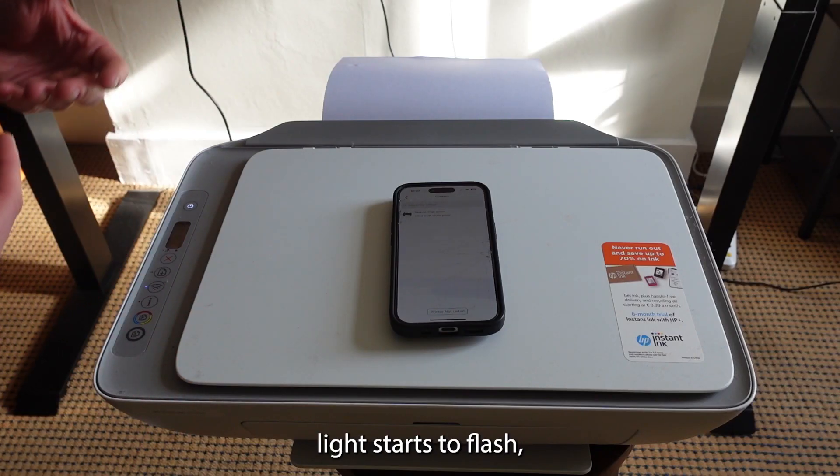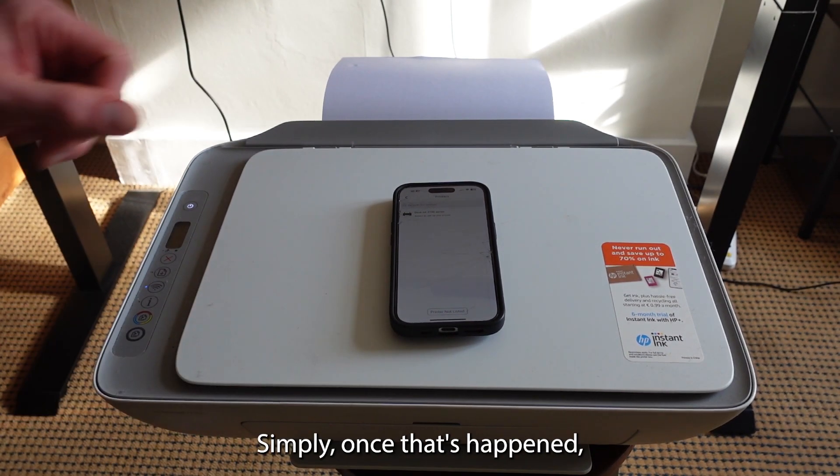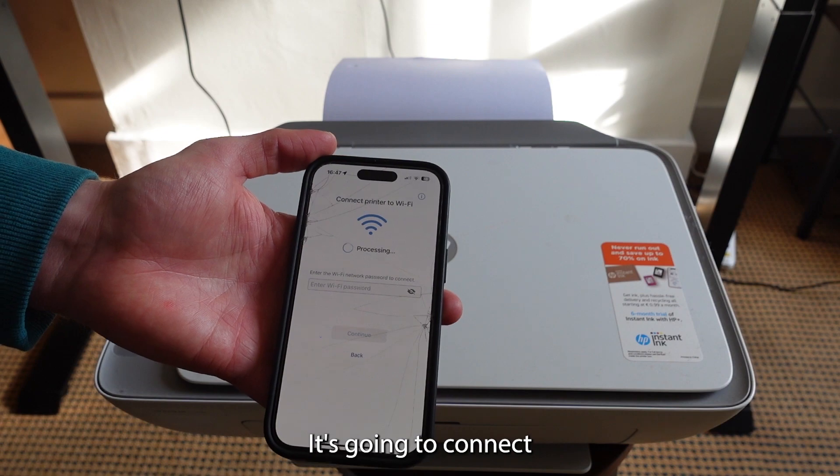When that power light starts to flash, your phone will then connect and pick up your printer. Once that's happened, your printer will be recognizable on your HP Smart app — select it and it will begin connecting to Wi-Fi.